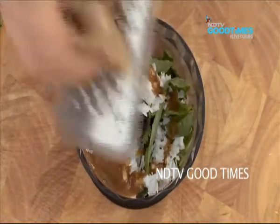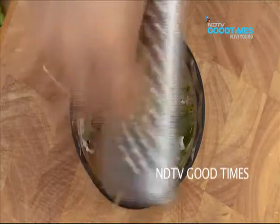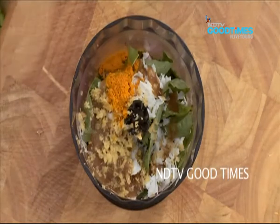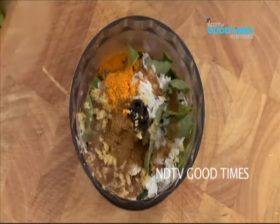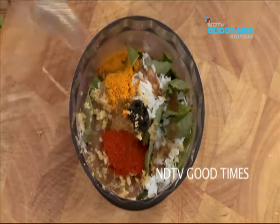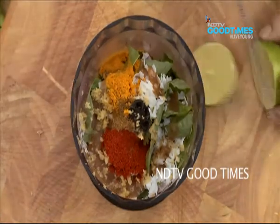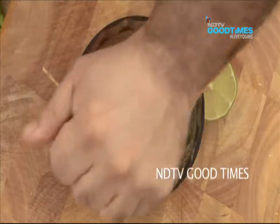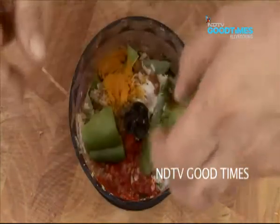20 grams of freshly grated ginger, half a teaspoon of turmeric, 1 teaspoon of cumin powder, 1 teaspoon of red chilli powder, juice of half a lime, and half a green bell pepper.